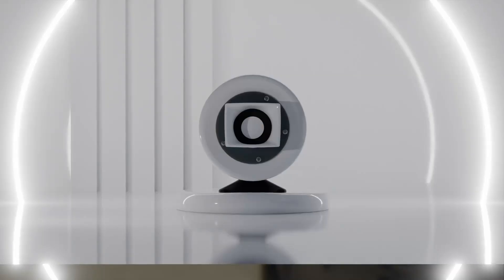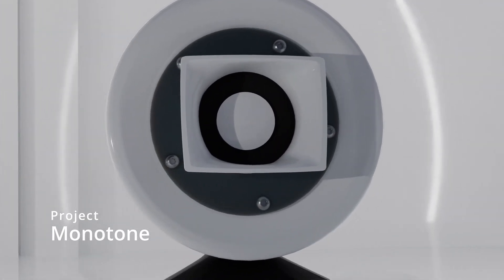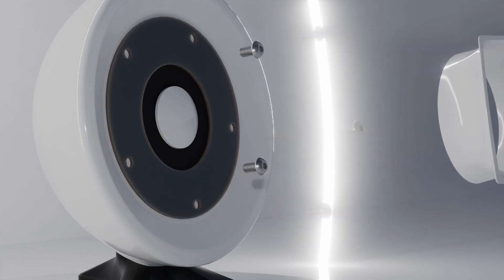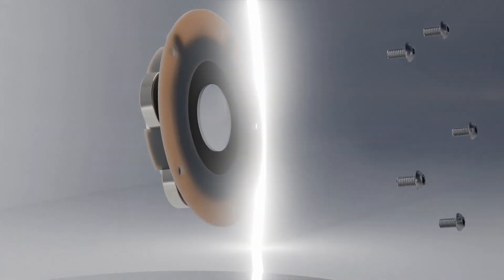Starting off, I present Project Monotone — the first iteration of my 3D printed tweeter. Construction consists of mostly PETG, with the cone and former being resin, and some closed cell foam for the surround. It's held into the enclosure with five fasteners and has a narrow shape.